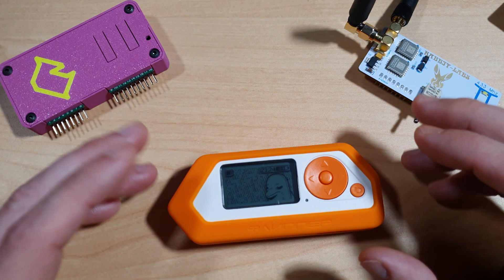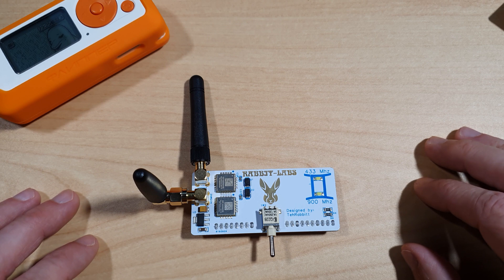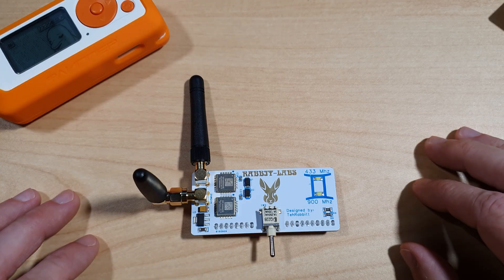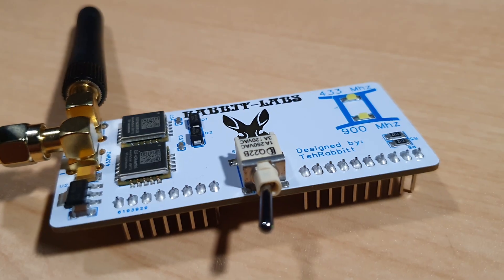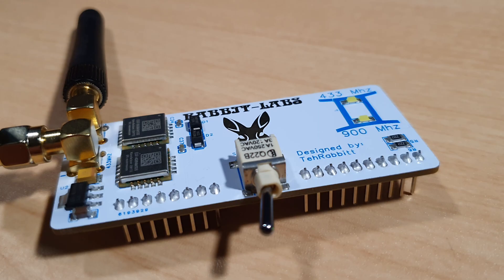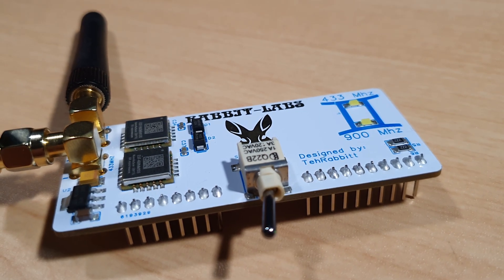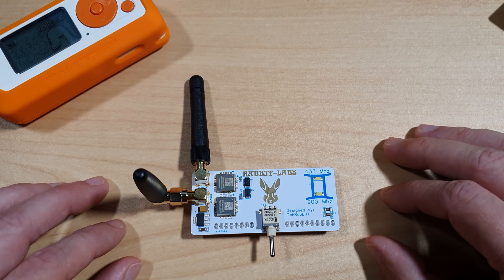So let's get into it. First of all, let's take a look at the Rabbit Labs Gemini Dream. The Gemini Dream is a twin CC1101 — so that's 433 MHz and 900 MHz — external sub-gigahertz module for the Flipper Zero.